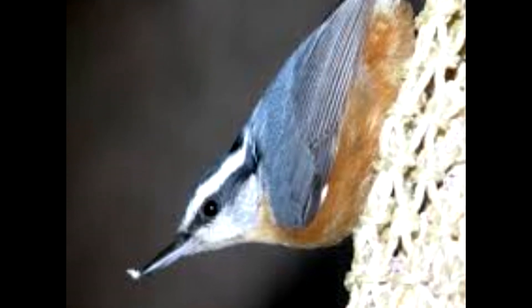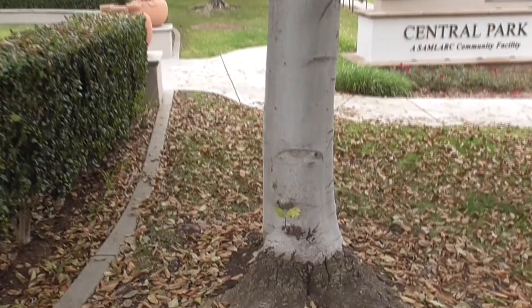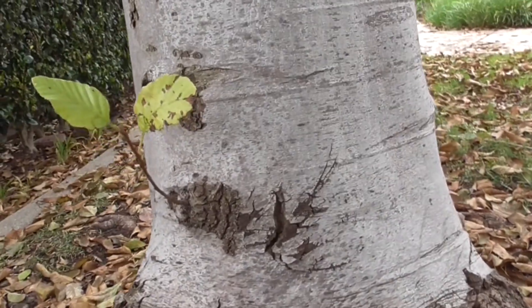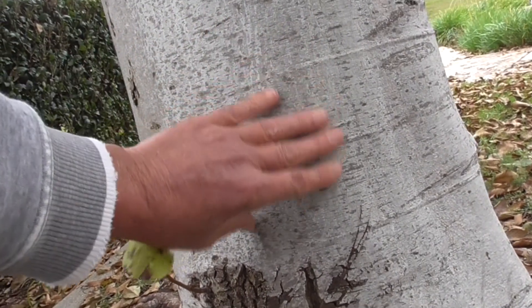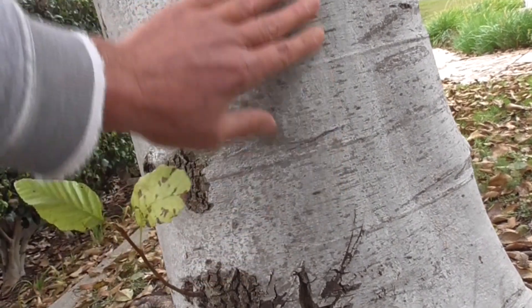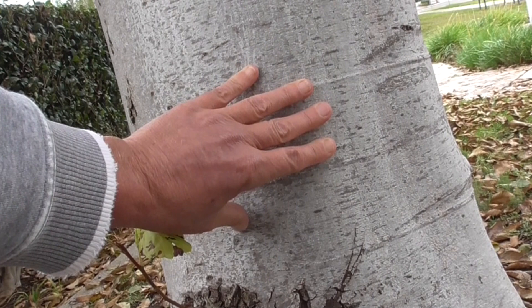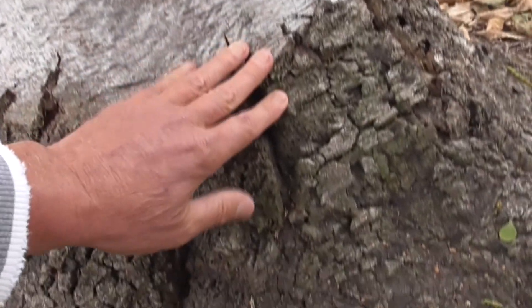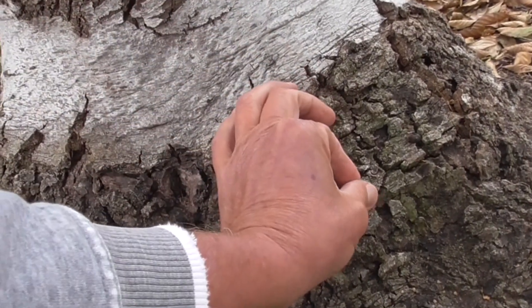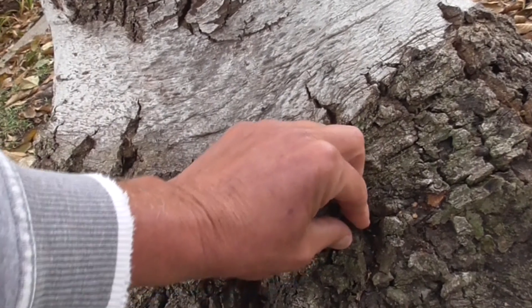Let's take a look at the bark and the trunk here. The bark is pale, light gray, very smooth, sometimes even white. It's smoother on the young trees. It gets a little reddish-brown and scaly on the older trees. Down here at the base, it's not smooth — it's all crunchy, brown, and a little more furrowed looking.